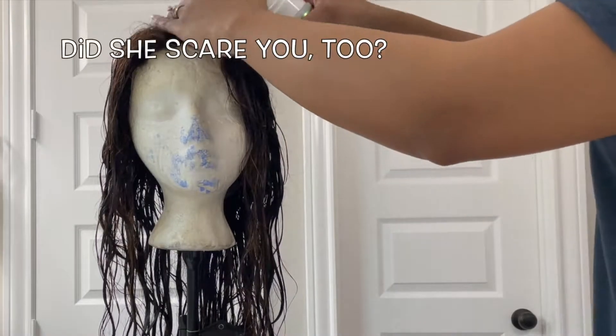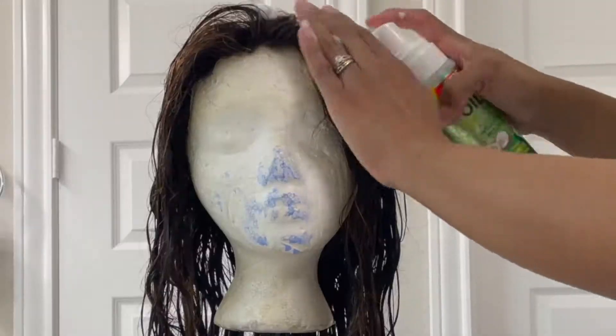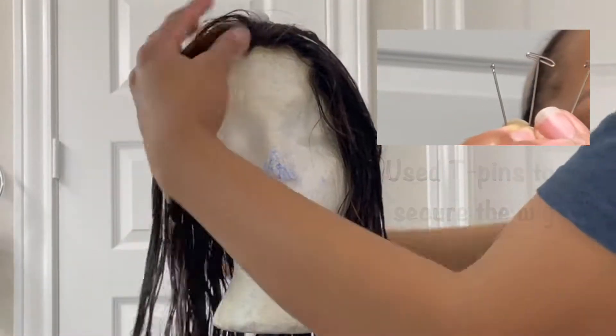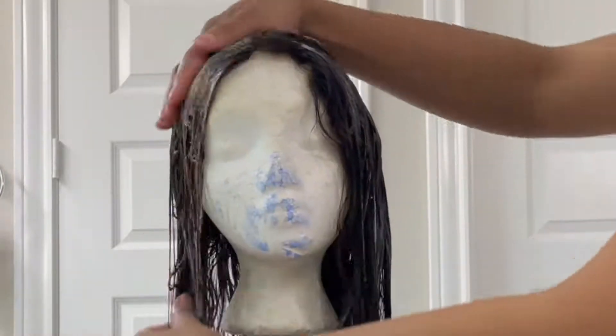My baby girl is so afraid of this thing, but we've been through a lot so I can't get rid of her. I'm just putting some foam mousse on her right now because I'm going to flexi rod set.